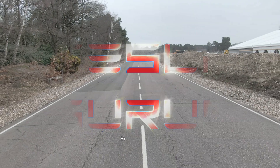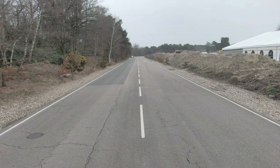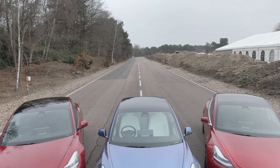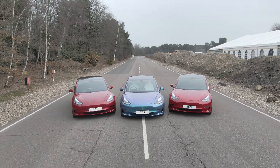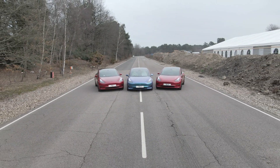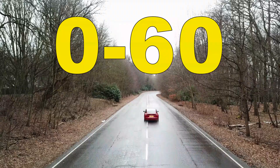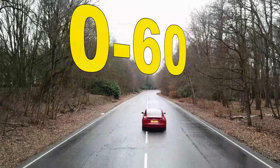Hello, it's John from Tesla Gurus. We've been let out and we're actually free again, almost. We've brought a few Model 3s down to the English countryside today, driven by the rest of the team, and we're going to have a bit of fun with them. What's the best thing to do with a private road and some Model 3s? Well, it's obvious — not 0-60s, but we're not that obvious here at Tesla Gurus, so let's bring that car back.